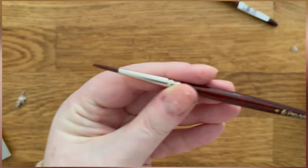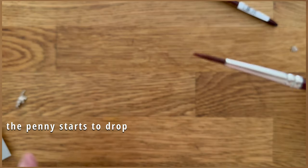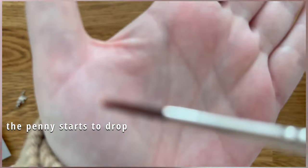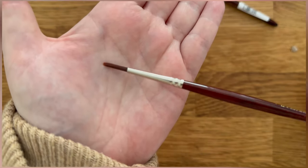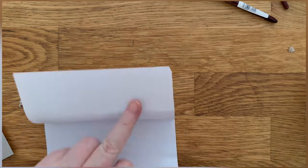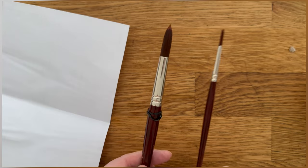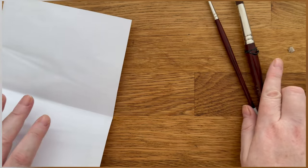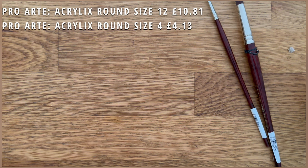I've got a little — is it a number 4 round? I thought I was getting a rigger. I didn't buy an 8, but if you average them it comes to 8, so I guess that works. It's good to have a big guy and a little guy. Maybe it was my 4 that died, not my 8 — so let's just trust past me to know what I was doing.